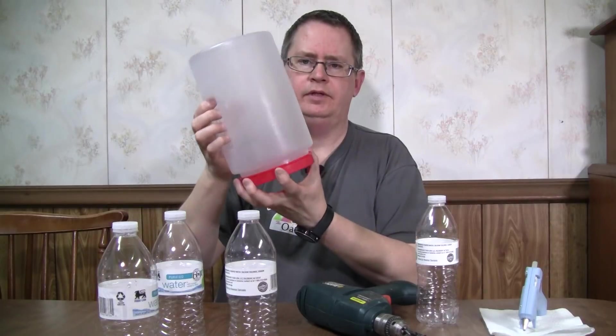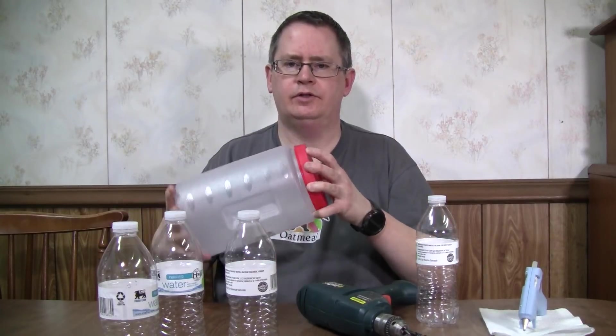Without overflow — it'll just self-regulate. When it gets low you can take it out, add more solution, and set it back. Let's go ahead and show how we set this up.